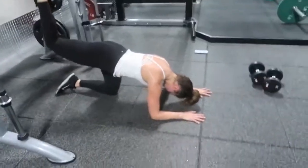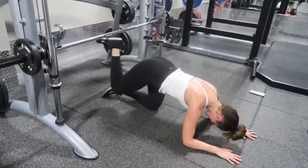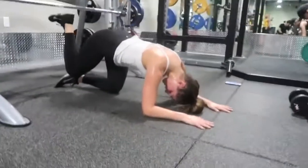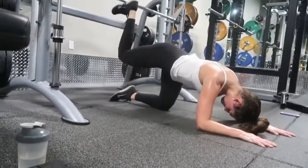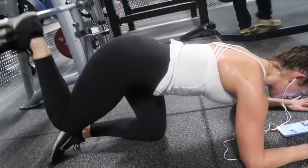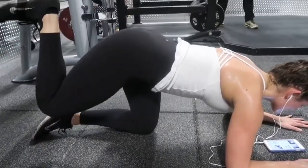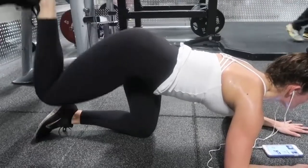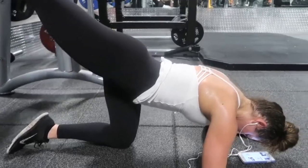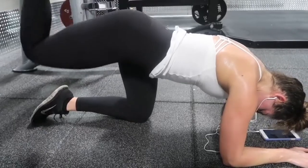The third exercise of this workout is going to be donkey kicks on the Smith machine. I added 10 pounds on each side. I'm bringing one of my legs underneath the Smith machine and pushing up and squeezing my butt at the top to really get a nice glute exercise in. This will plump up the booty — really concentrate on mind-muscle connection and squeezing your glute at the top. I did 12 reps on each leg.